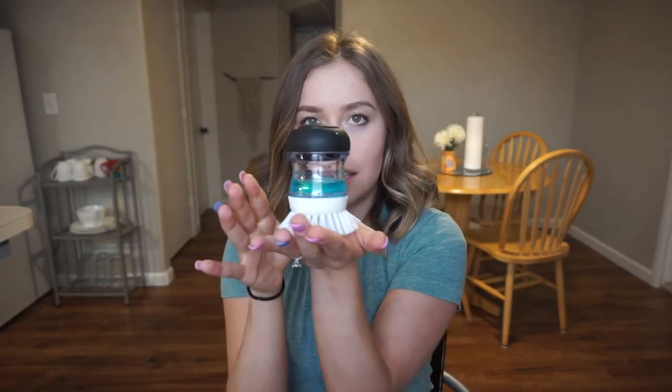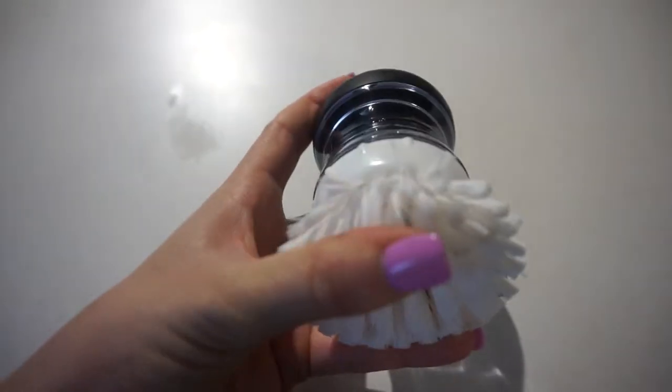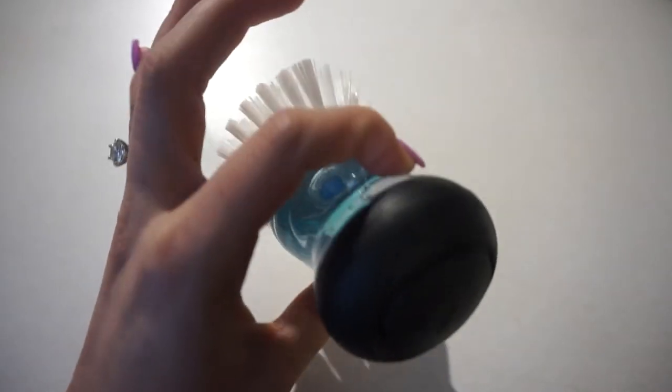That was a lot better than the silicone sponges. On each of those products you have to pour the soap onto the brush and then clean. So I got this — it's a Good Grips brush that has a soap dispenser on the top. All you do is squeeze it. This one is awesome. I think this was my husband's favorite product. The only thing is, look at these bristles — they are very tough.